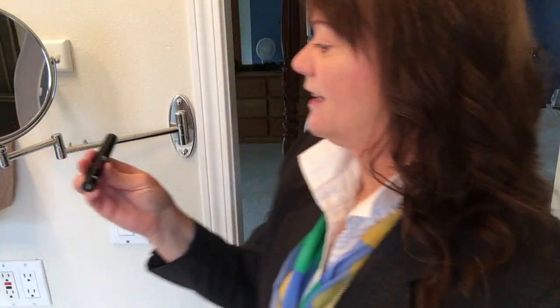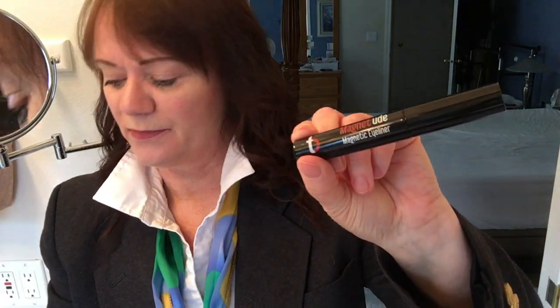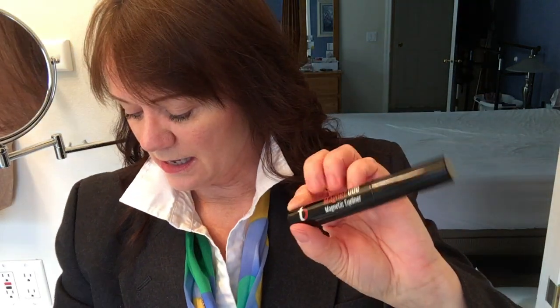So this is Tori Bell Magnet Tude. This is the magnet eyeliner and this is my second purchase from them. This is two lashes. I am NOT a representative. This was a special where you got two and I wore them yesterday.